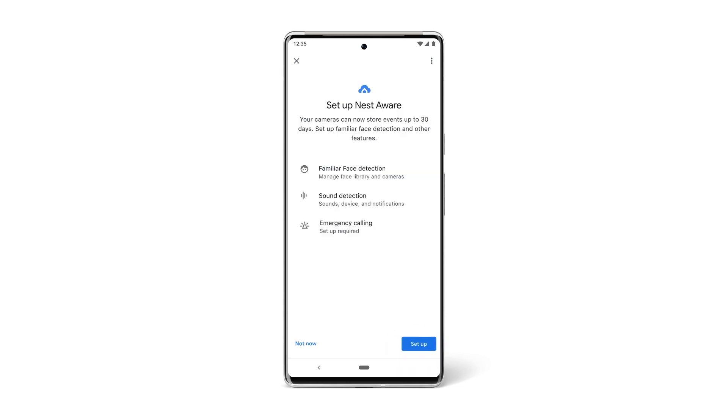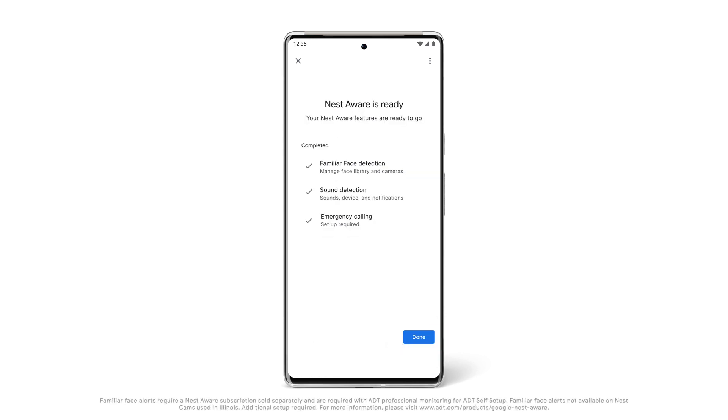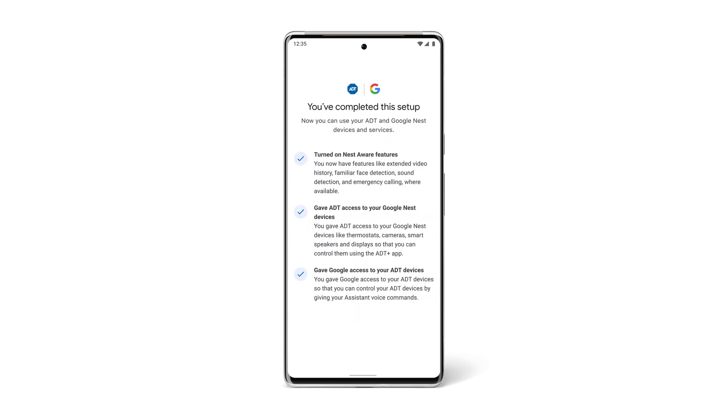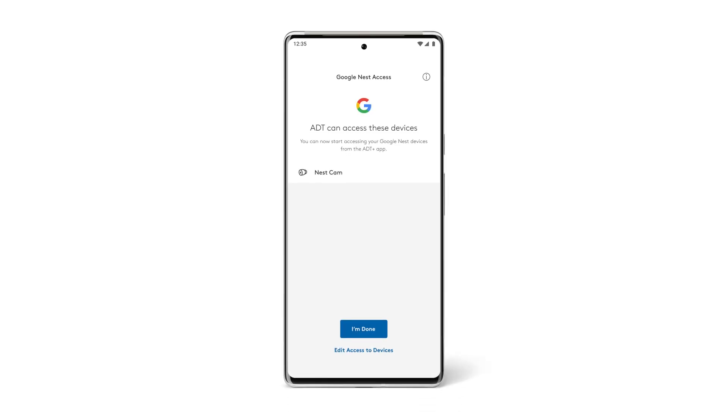Continue following the on-screen prompts to set up your Nest Aware or Nest Aware Plus app, which includes additional features like extra video history and familiar face alerts. Next, you'll need to allow ADT to access your device. Then you'll be taken to a confirmation screen. From here, open the ADT Plus app and tap I'm done.